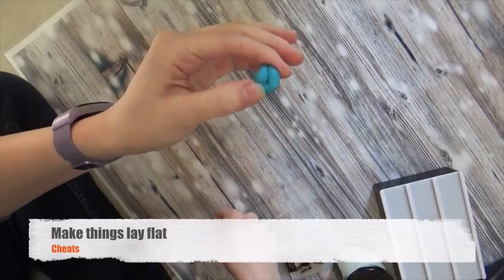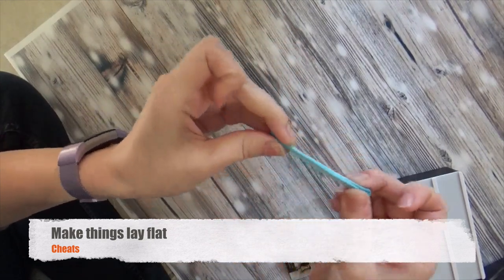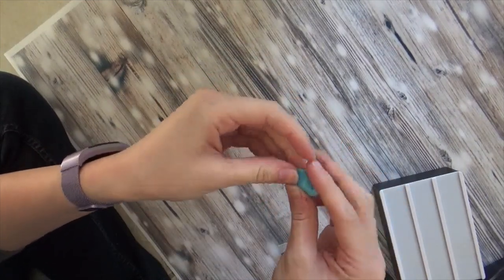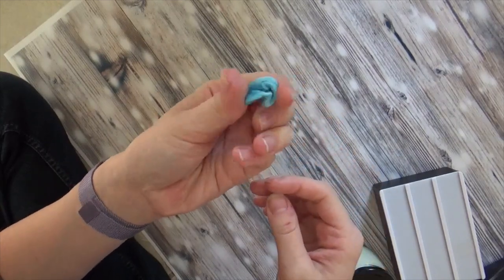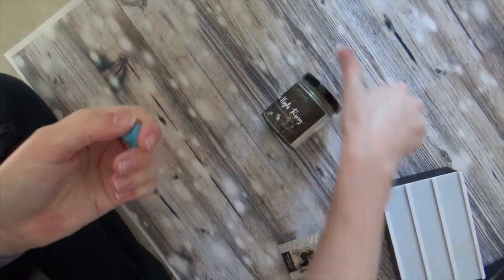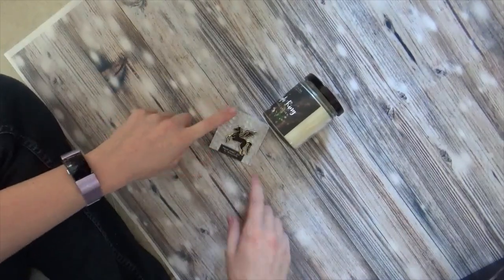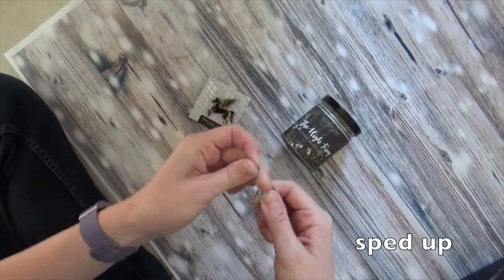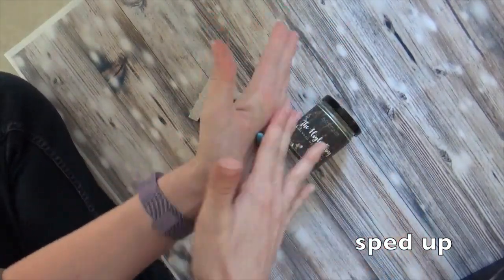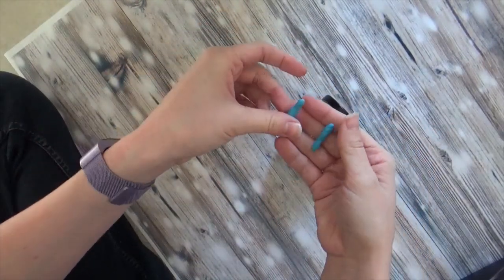One of the things I use possibly the most in my photos is this adhesive putty — the kind you sometimes use for putting posters on the wall. I mostly find it in the art and craft aisle or wherever they put picture-hanging supplies. I use this to make things lay flat. For example, a candle wants to roll around, so to make it lay flat, take a little bit of putty, roll it, and use two similarly sized pieces.